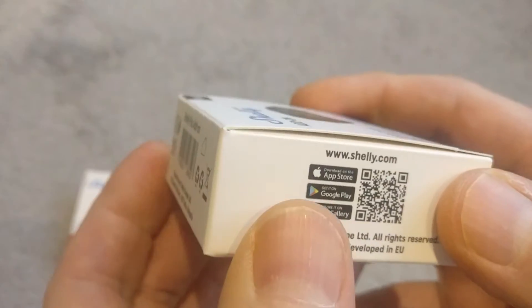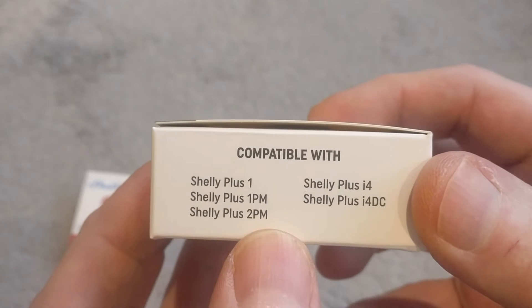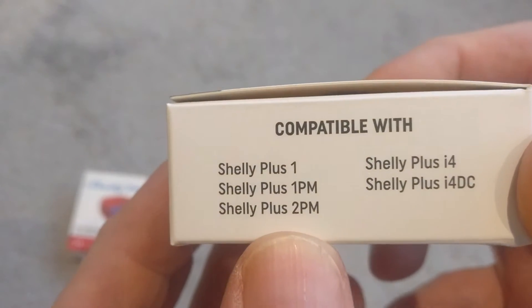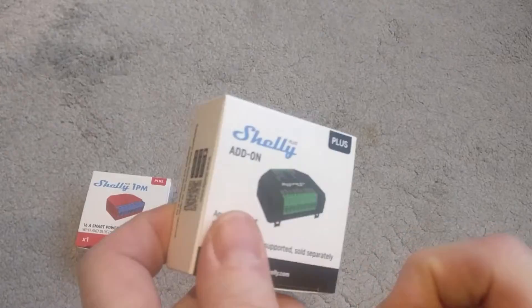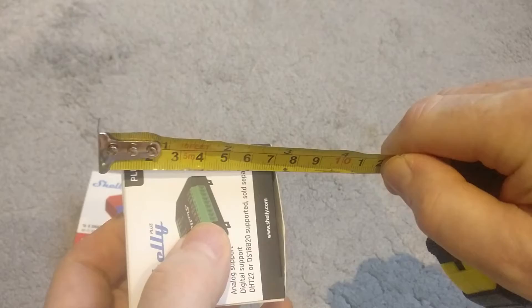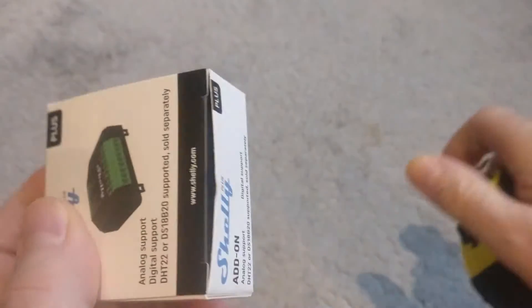I thought I'd just do a quick unboxing. There's not too much information on the box this time, but it does show which devices it's compatible with. So before you order one of these, make sure you check that your Shelly device is compatible with the add-on. The box measures approximately 62mm by 62mm by 23mm.